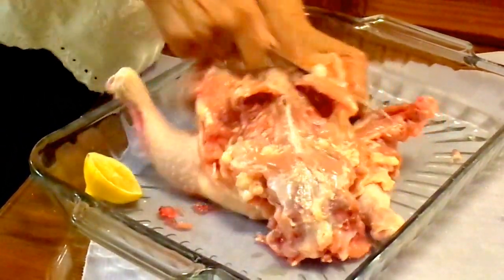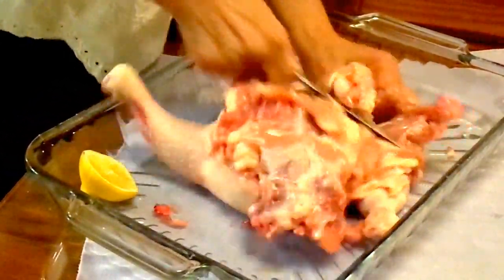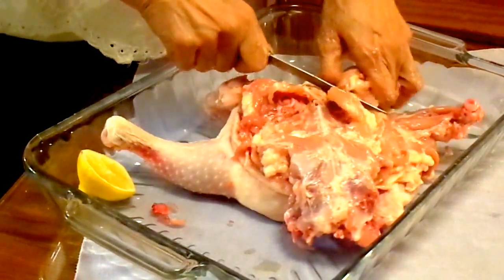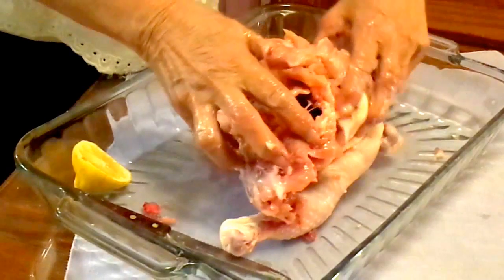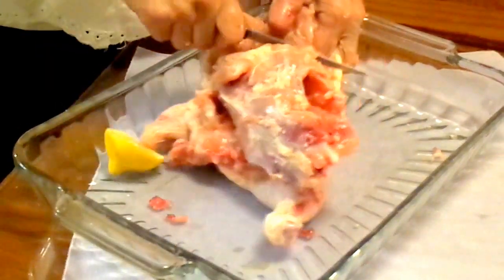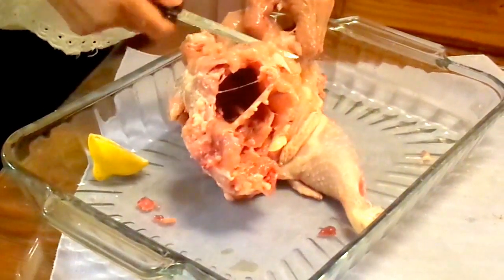Sometimes it's hard but you could do it by practice — keep practicing. As I said before, this is a preparation to make a chicken relleno, or stuffed chicken.